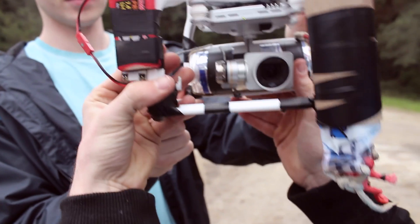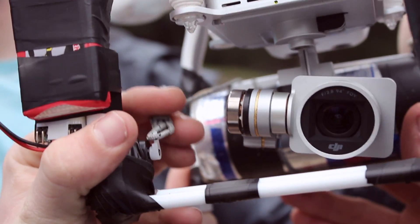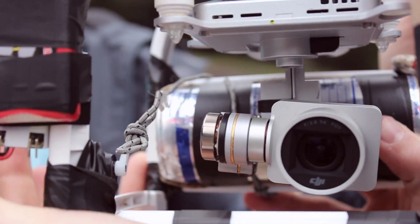If you look right here, we have a servo which when the controller is activated moves back and forth. So we hook that around and when the servo is tripped, it falls off and the Red Bull can falls down.